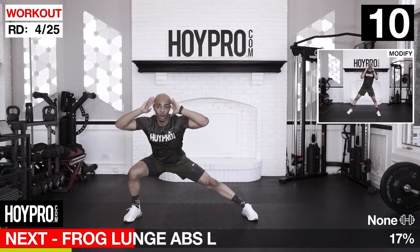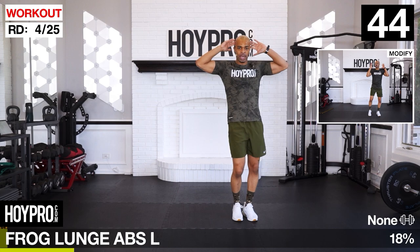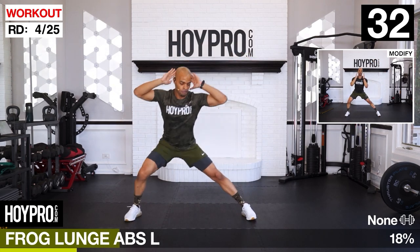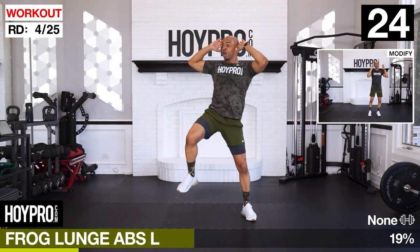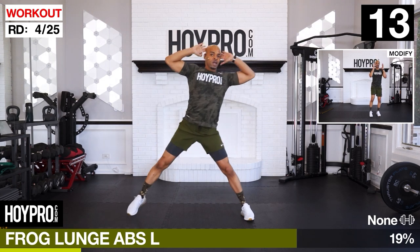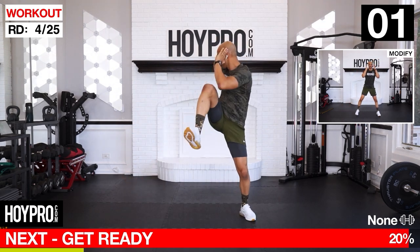Frog lunge abs. We'll lunge over towards the left and the right, come up and twist through the core. Bring it down, pin twist. Count them out. Using your own body to train your body - you can do this workout anywhere, but you got to put in the effort. Good twist, come on, bring it over. Two more. Last one. There we go.